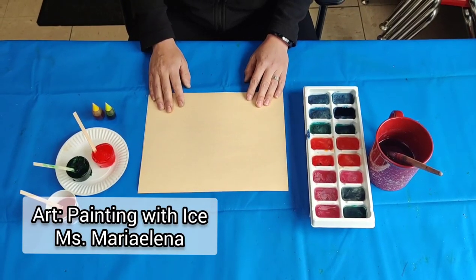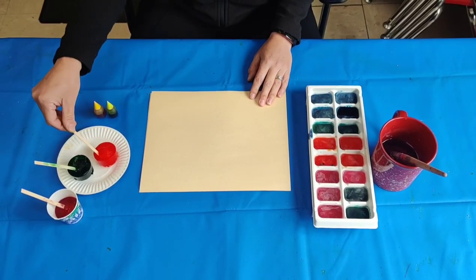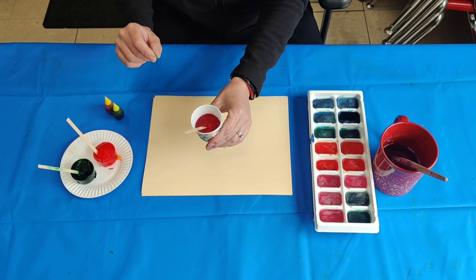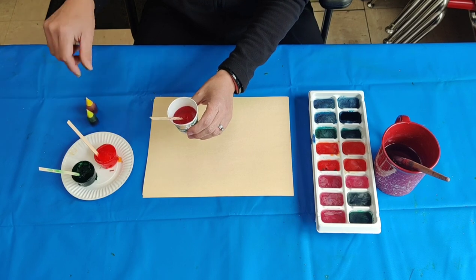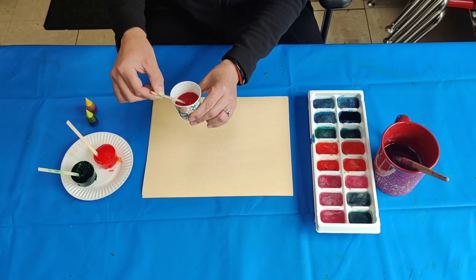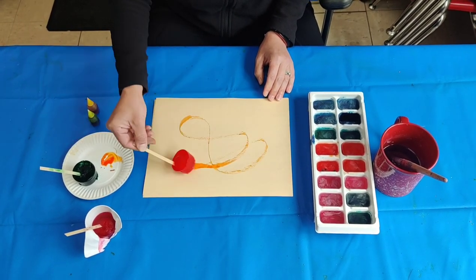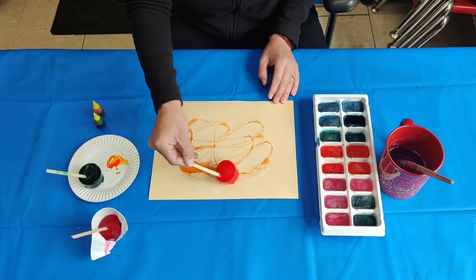For this art activity we are going to paint with ice. For this you'll need water and food coloring. You can use a paper cup with water and your desired color, but I would recommend a popsicle stick or maybe a plastic knife — something to secure so that when it's frozen you can open it up and have a little handle. Just take the ice and as you can see, the color that you put in the water makes a pretty shade of orange.